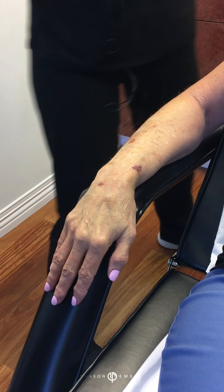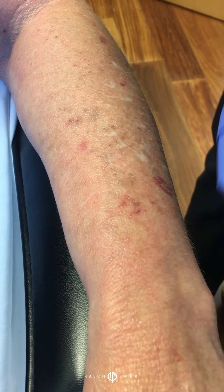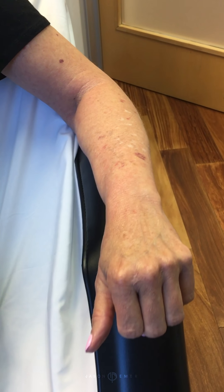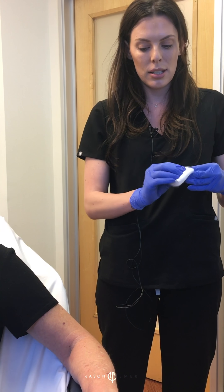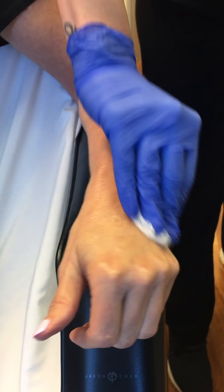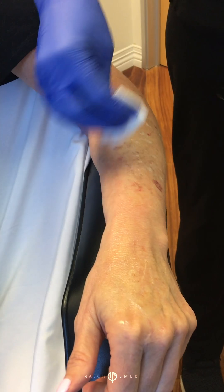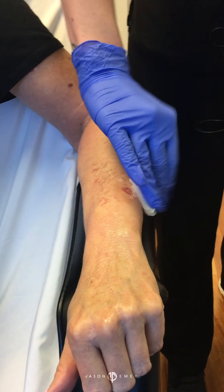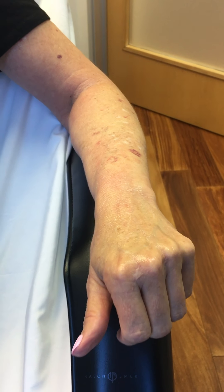We're layering away — is it uncomfortable at all? No, it feels very comfortable. Probably can't feel much here since it's less sensitive. You can see a little bit of redness on this side — no frosting, but we're going to go ahead and do our next layer. Rev Peel is great because it treats so many different things: textures, pores, melasma, hyperpigmentation, sun damage. The active ingredients are lactic acid, salicylic acid, TCA, and phenol, and it's in an oil delivery system so we get really good even penetration.